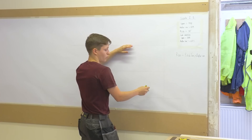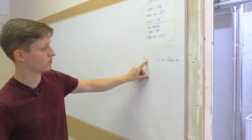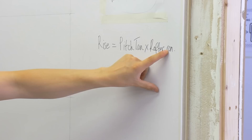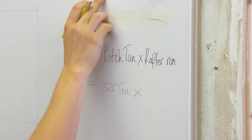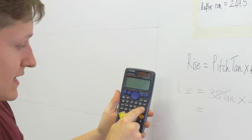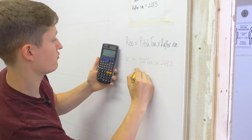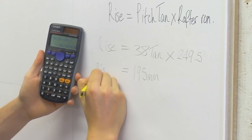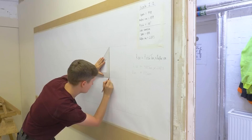Now we work out what pitch the roof is and how much it rises, because I need to draw a line up that gives me my common rafter plumb cut and seat cut angles. The formula is: Rise = tan(pitch) × rafter run. The pitch is 38 degrees. On the calculator, I type tan, open bracket, 38, close bracket, then multiply by the rafter run of 249.5. That equals 194.9, so I'll round up to 195mm - that is the rise for this scale drawing.